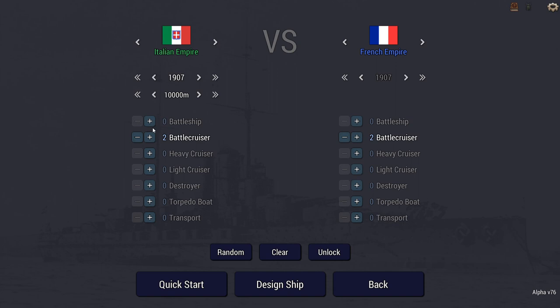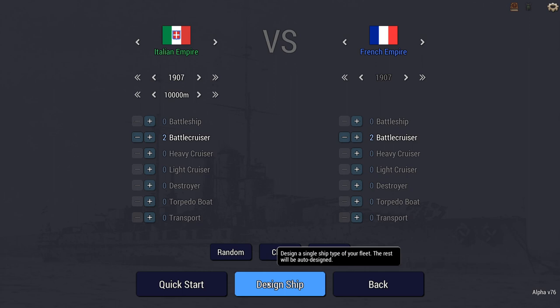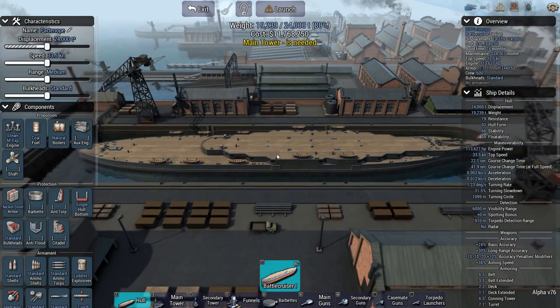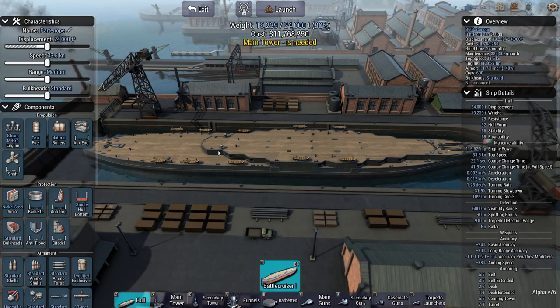Italy didn't do one, but it's kind of based on — I kind of forgot — Dante something or another. I was looking at that one. Maybe I can do something similar but with this hull. It had four triple turrets, kind of like how you'd see on Russian battleships: one up front, two midships, and one back. Let's see what I can do with this.